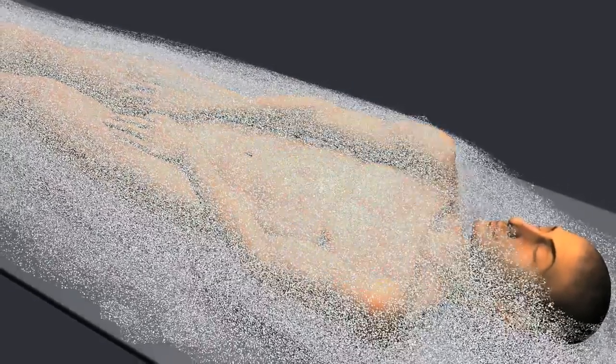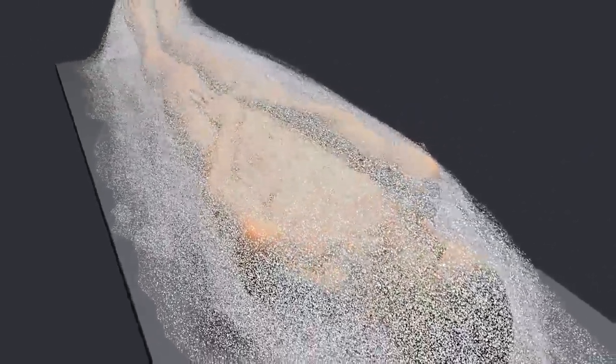Next, the body was covered with salt and left for about 40 days, until all moisture was eliminated.